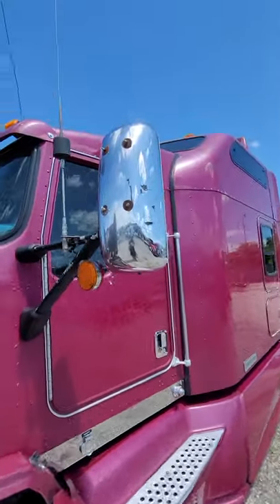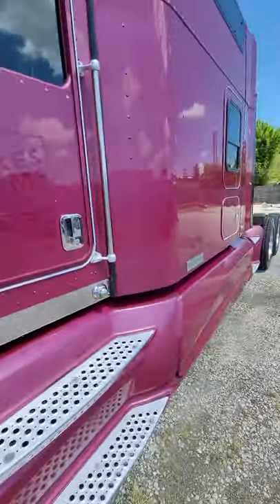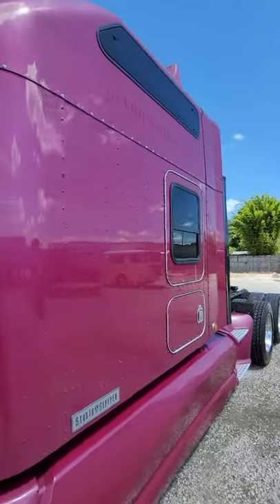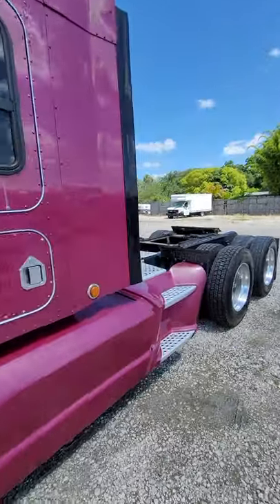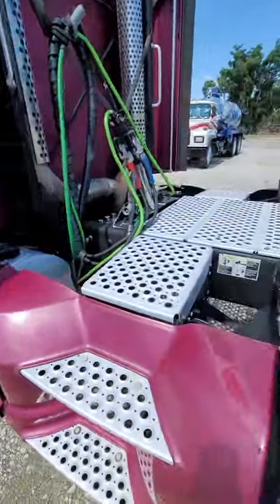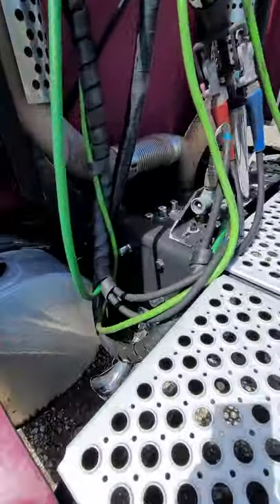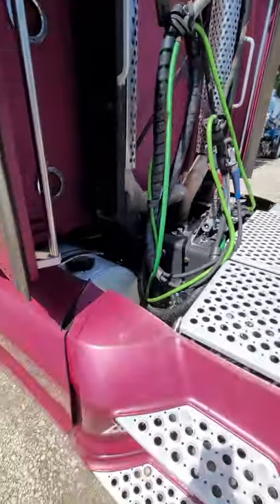18-speed. There's some of the other stuff that he quote-unquote fixed. Body's good though. Interior's okay — it just needs a little more love, a little more TLC. It's an owner-operator truck. Typical stuff, like these covers everywhere — he's got them back over here too.